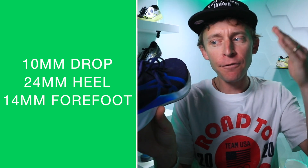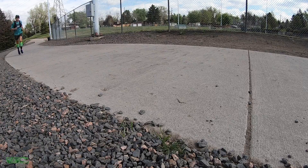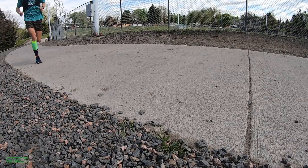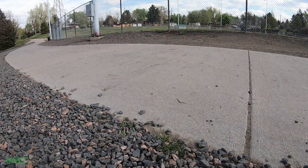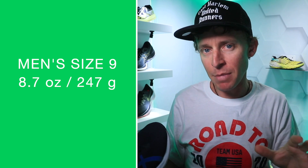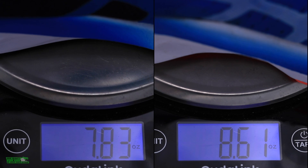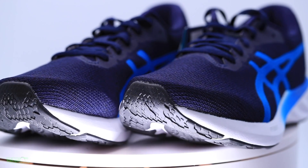10 millimeter drop from heel to toe — on the higher end for a daily trainer. 24 millimeter stack height in the heel, 14 millimeter in the forefoot, so pretty lean through the forefoot. I'm going to put this in the low category for stack height. Looking at the weight for men's size nine, we're looking at 8.7 ounces. I couldn't find a weight for women's size eight — do apologize on that. By the end of the video I will do more comparisons with the Nova Blast, but for now we're going to focus and hone in on the Road Blast.